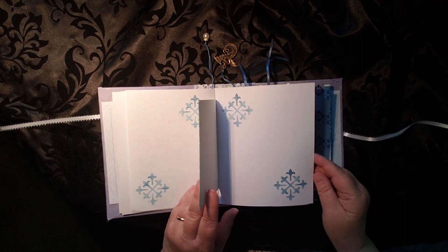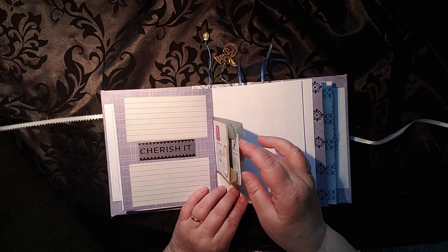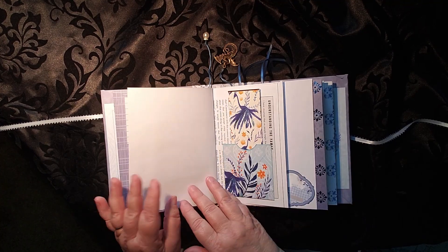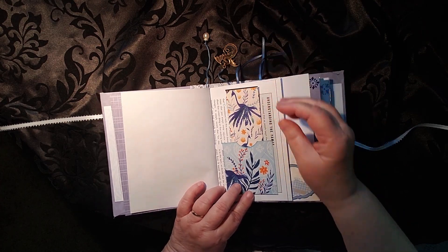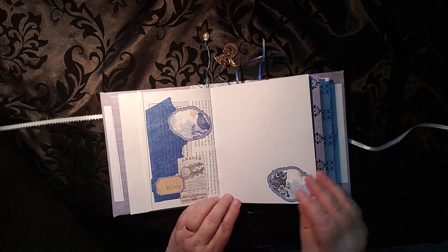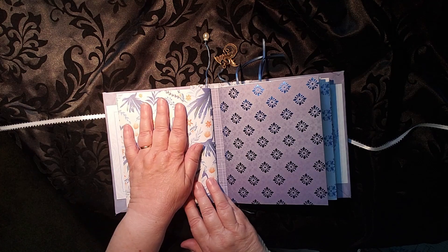If you enjoy coloring, there's a spot to color. This particular piece has the pearl on it. Some stenciling, more spaces to write. The other half of the bag with more little tucks and journal cards in there. A nice big journal card here that actually fits a little bit tight. And just a collage and more spaces to write in that particular signature.